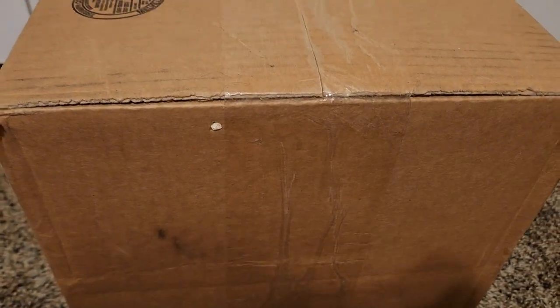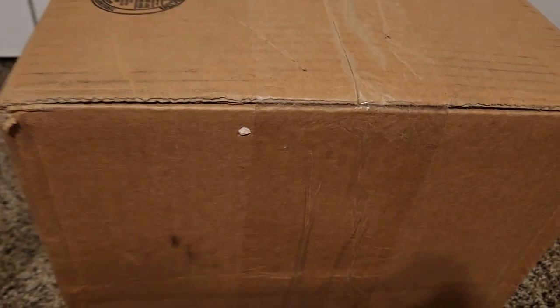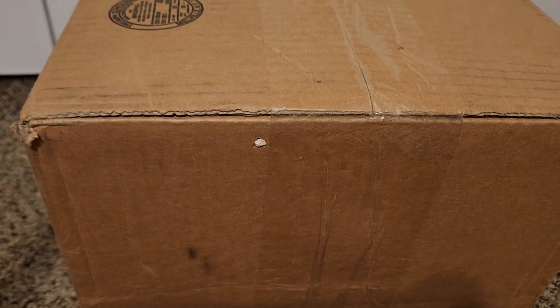Hey guys, KingDDD here. It's kind of late at night, but I'm going to go ahead and do a preview video for the next two G-Fuel openings I'm going to do. And while I'm doing that, I'm going to open this up and see what it is we got.